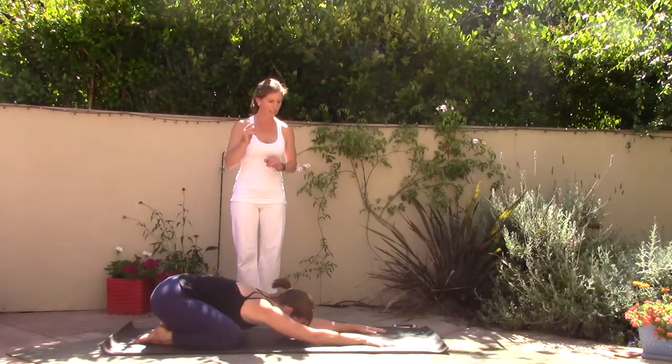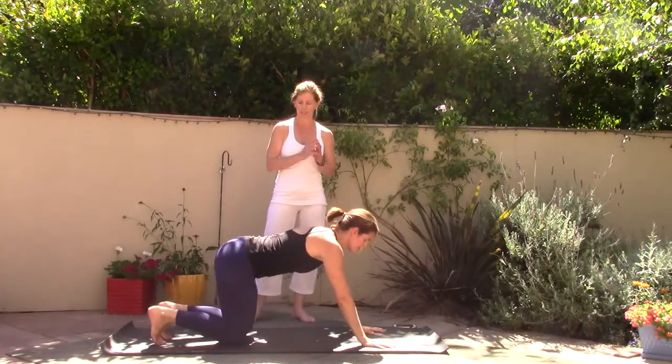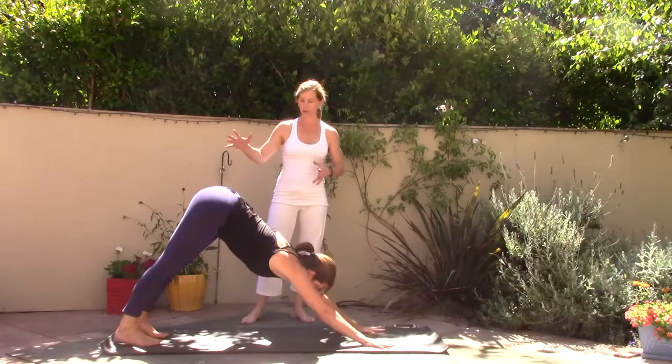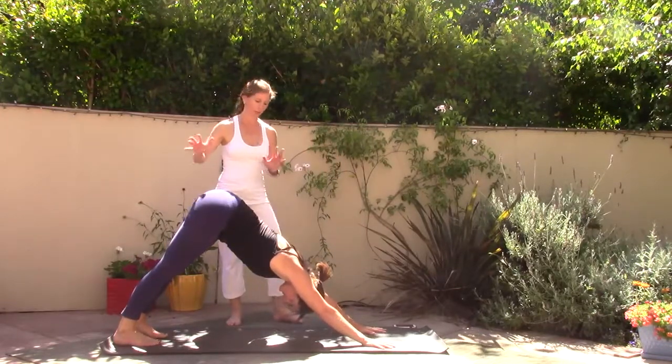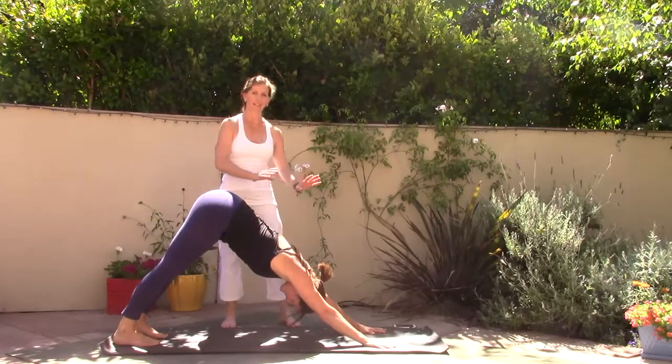Let's come up onto hands and knees and then transition right into downward facing dog, Adho Mukha Svanasana. In your downward facing dog the heels stretch down to the floor — it's really about lengthening the spine and relaxing the head.